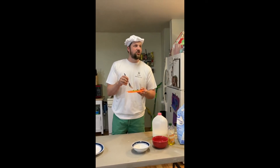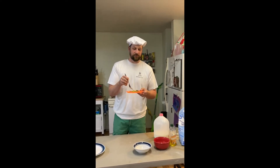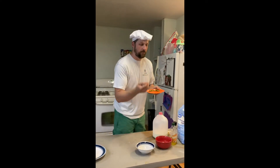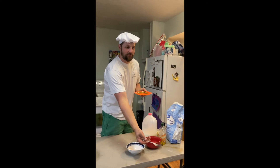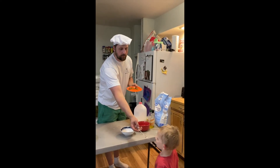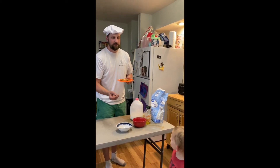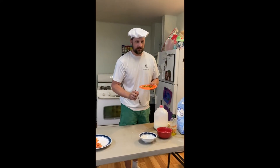Hey guys, you want to try some nature candy? Oh, that got their attention. Better hurry up. We're eating the flowers. Here, have a bite. And we're going to cook those next. It's a little warm. Hot. Is it good though? Got a three-year-old to eat it. How about we cook the flowers next, Theo? Okay.